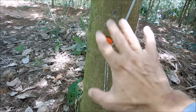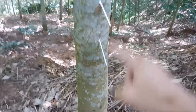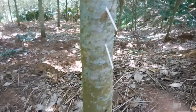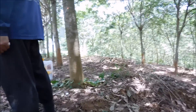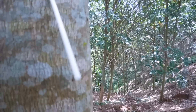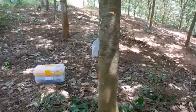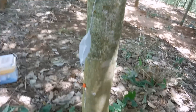So we leave this now for three days, then come back and do like this. In three days time we'll come back and the rubber will come out here — and you can already see the rubber leaking out. So there it is.